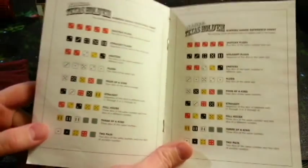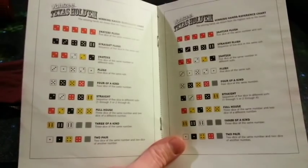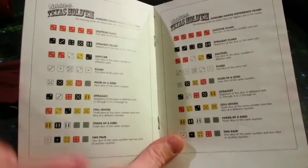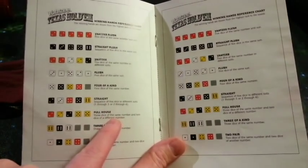Because other than that, it's very, very much the same. So these are the hands that could potentially win you stuff. Obviously they assume that you know a pair and a high and that sort of stuff. So there's two pair, three of a kind, full house, straight.